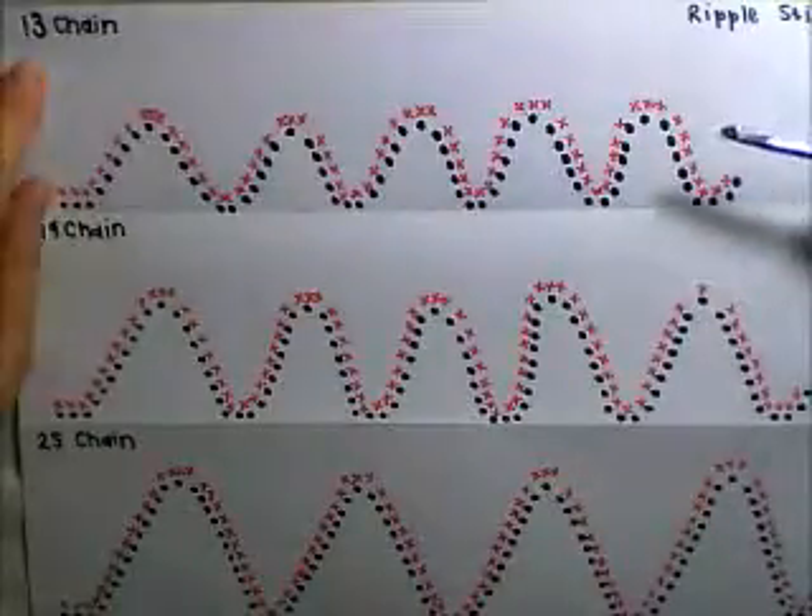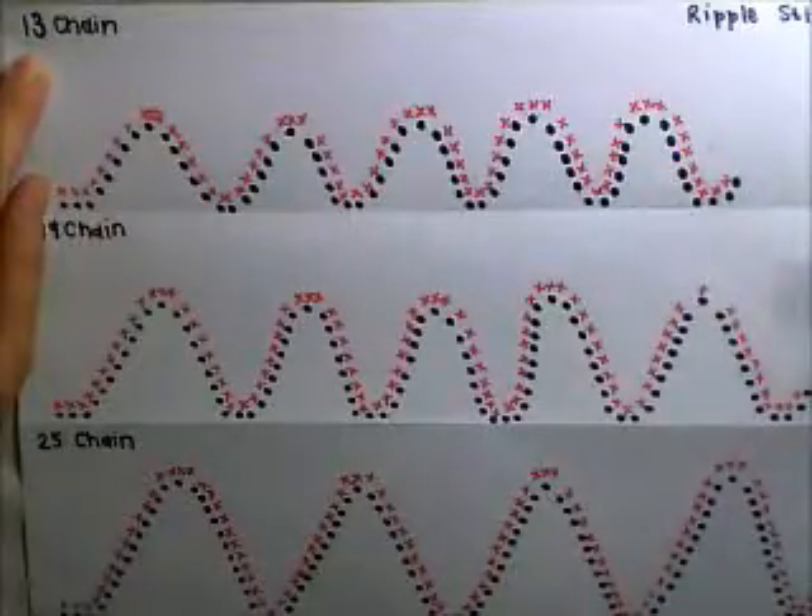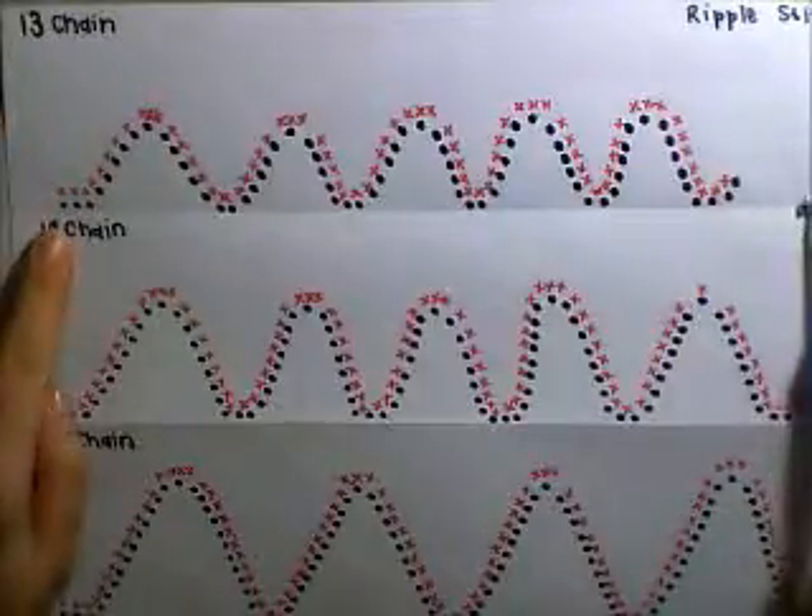So on a 13 chain you will basically keep on chaining in sets of 13. So it'll be 13, 26, 39 until you get the desired length that you want.